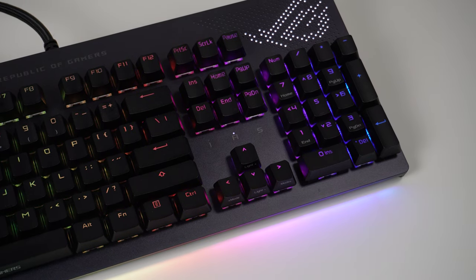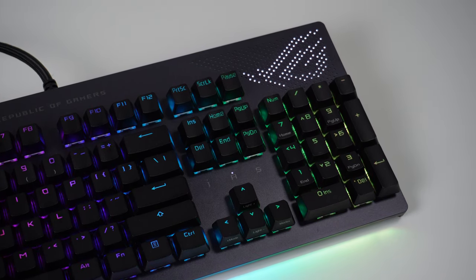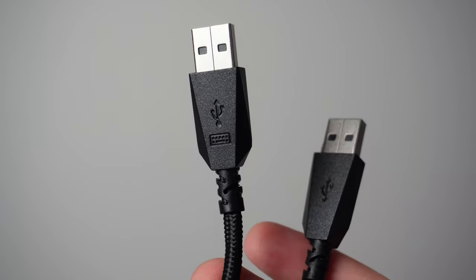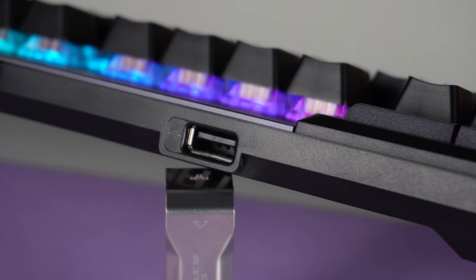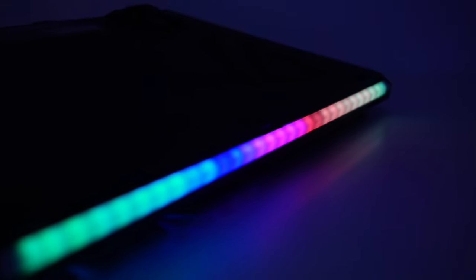It's a nice steel body with very little deck flex, weighing about 1.1 kilos — you could use it as a weapon if you wanted to. It's an absolute tank of a keyboard and I really like that. For the cable, it's a two-metre braided cable with two USB connectors: one for the keyboard and lighting, and the other for the USB 2.0 pass-through port on the back, which is perfect for plugging in USB headphones or a wireless mouse receiver. There's also an RGB diffuse strip on the front which looks really sick, casting RGB light onto your desk and mouse mat.